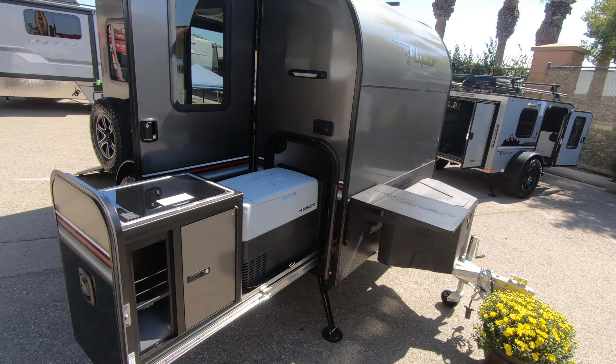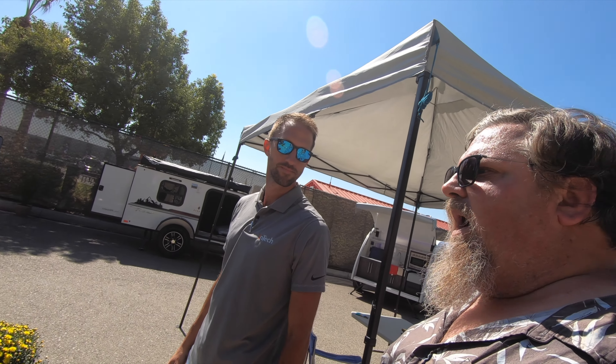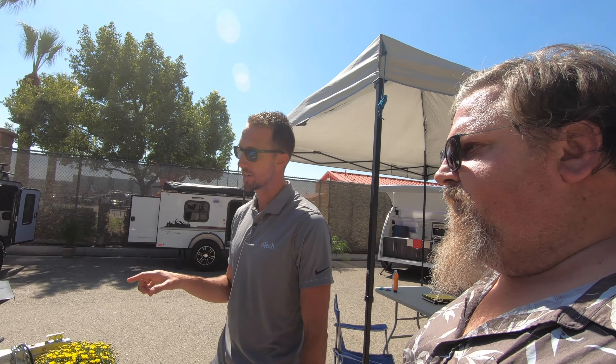On the outside, we try to make the kitchen setup a little basic and simple as well, to keep it with that theme. You've got a slide-out kitchen. This table stows over the top when you're going down the road. You've got your two-burner stove right there and a 50-quart mini refrigerator. When you're all set up and done, put your table back on top and you're done — real easy.